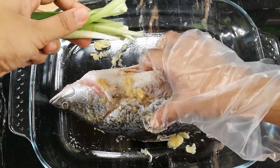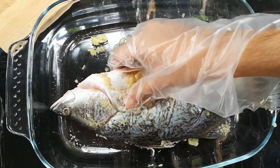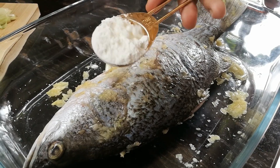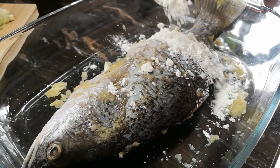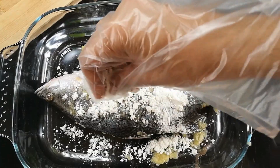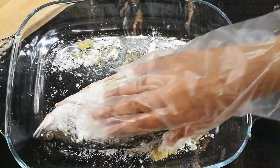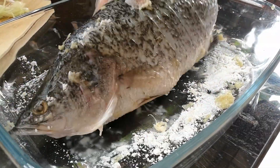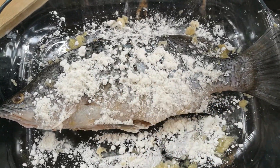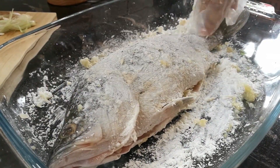Next up, I am slitting in some green onions, because these green onions will give a really nice aroma to the fish. And now I am adding in one tablespoon of corn flour. We have to rub this all over the fish until the fish is fully coated. I am adding another tablespoon of corn flour to the other side. So as you can see, our fish is ready to be fried.